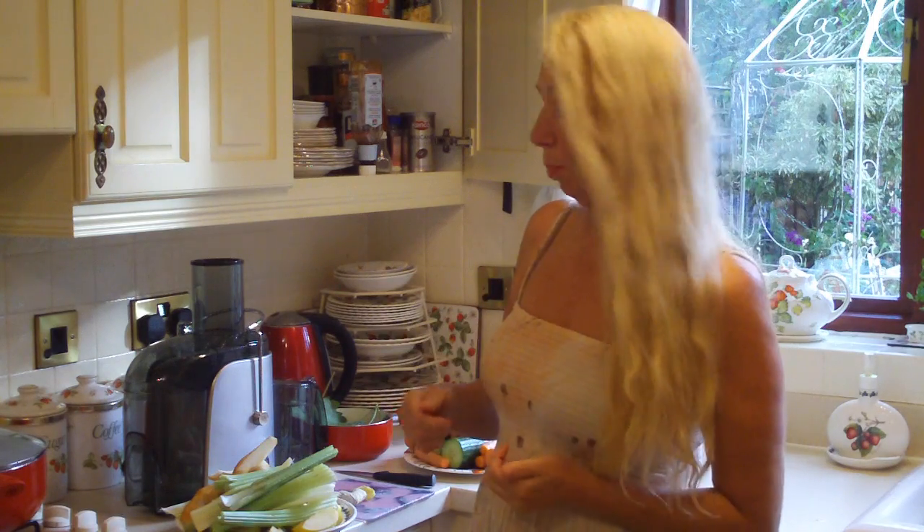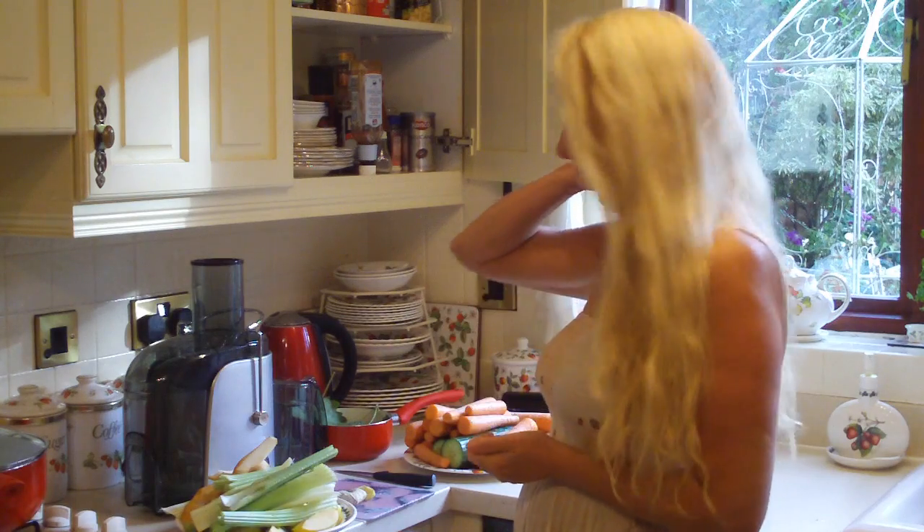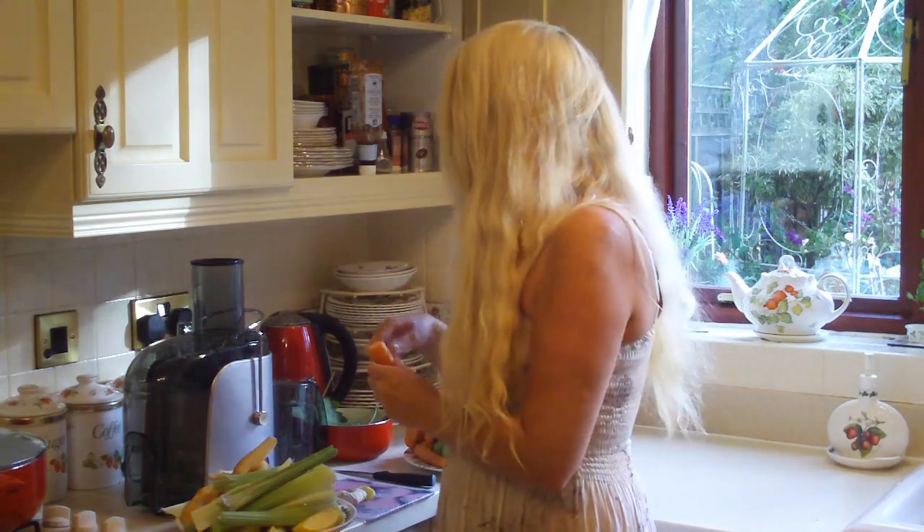Hi, and today I'm going to show you how I use my juicer to make soup and also to make batches of stuff so that nothing goes to waste. So let's get started.